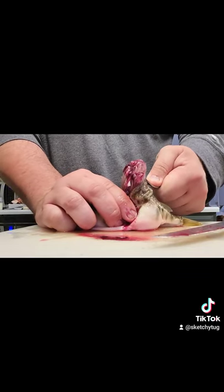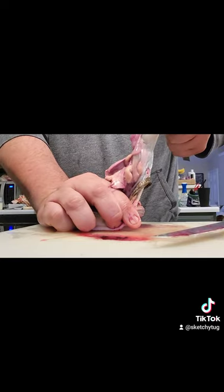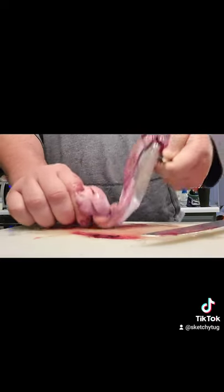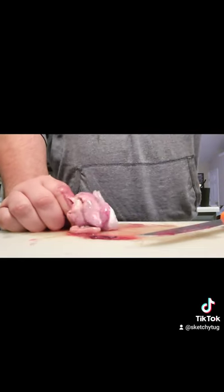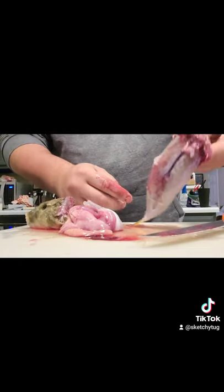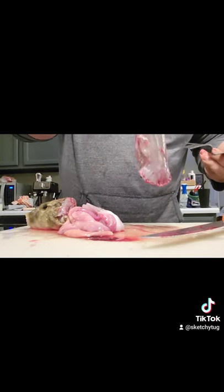And then you just literally pull with the fork. There we go — we got one little cleaned puffer fish. Easy peasy.